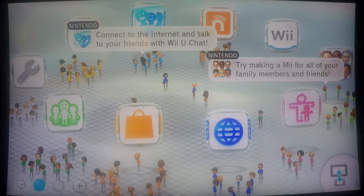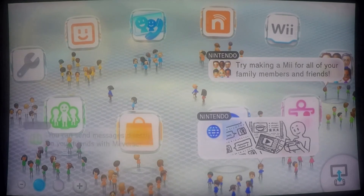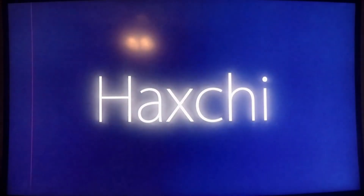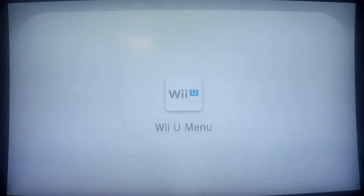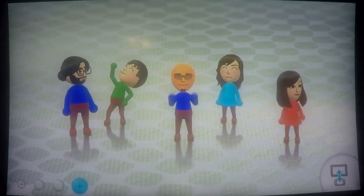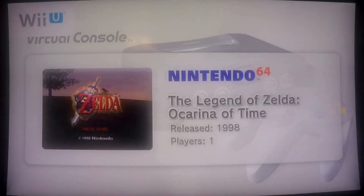Here's my home screen. Let's go ahead and run Haxchi just to make sure that I do in fact have a currently working Haxchi setup. Launching it here — there we are. Just to verify, once this returns to the home screen, I have a virtual console game that I installed to the system memory since I don't have a USB drive currently hooked up. Let's go ahead and launch that just to make sure Haxchi is in fact working correctly.